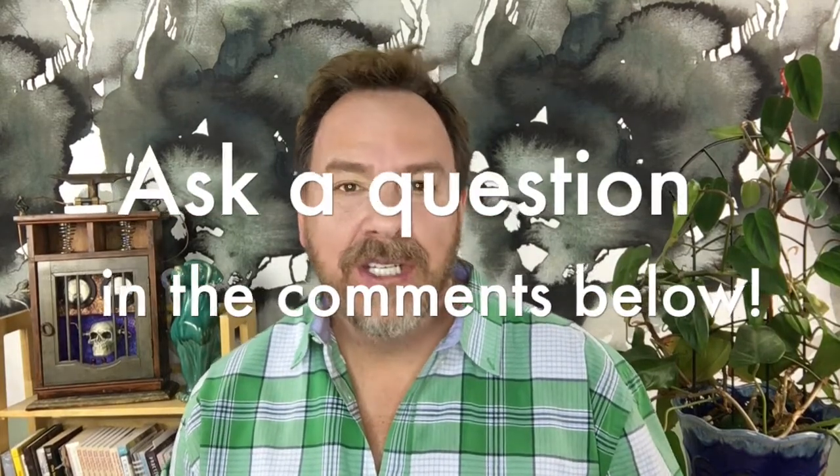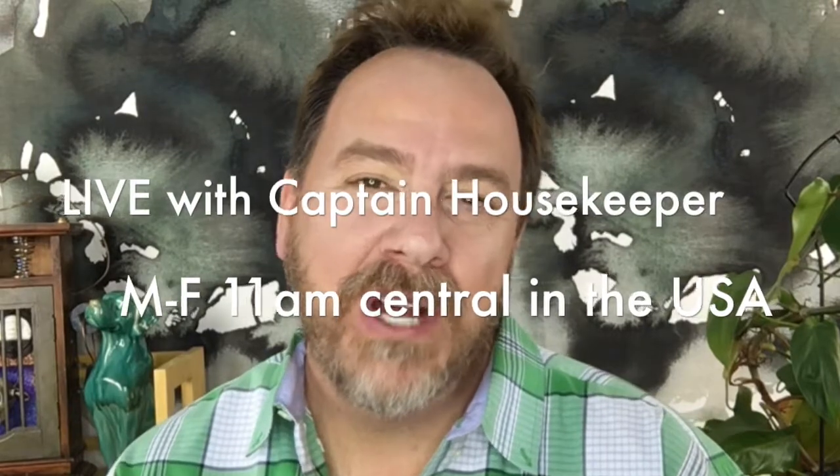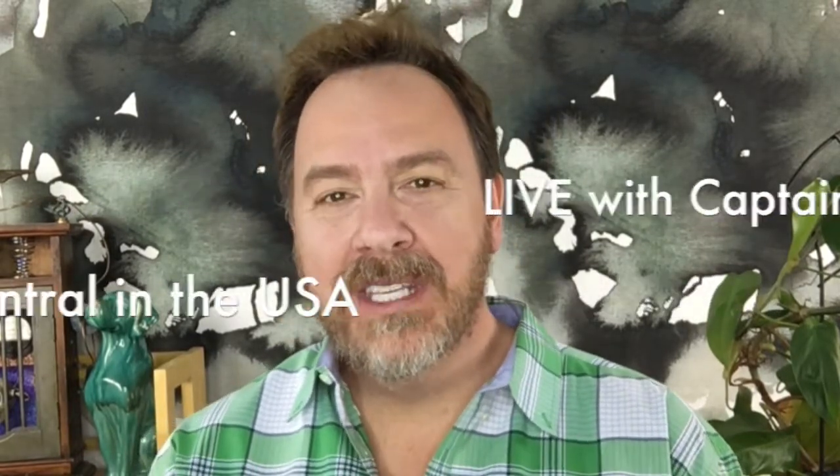Those are my ideas about freshening — thank you Captain Trevor for such a great question. This is something I deal with every day: keeping the kitchen sink fresh. If you'd like to ask me a question, leave a comment below. My live show is Monday through Friday, 11 a.m. central USA. Please like and share this video — we'll see you next time, bye!